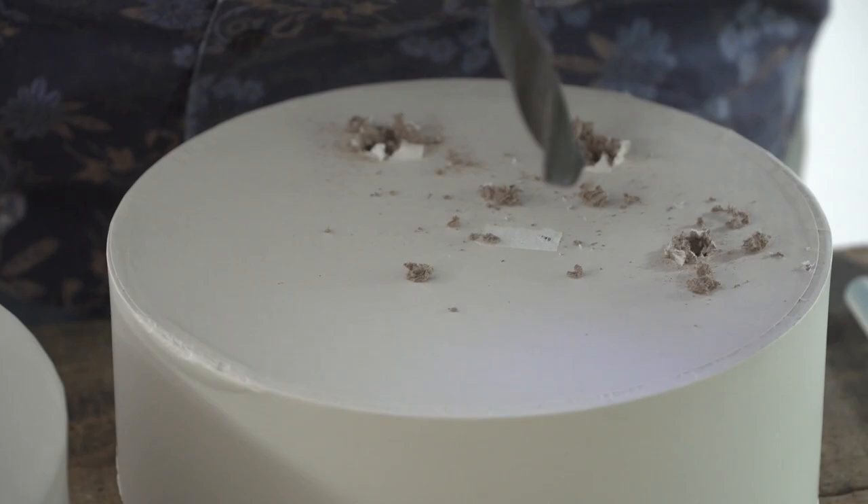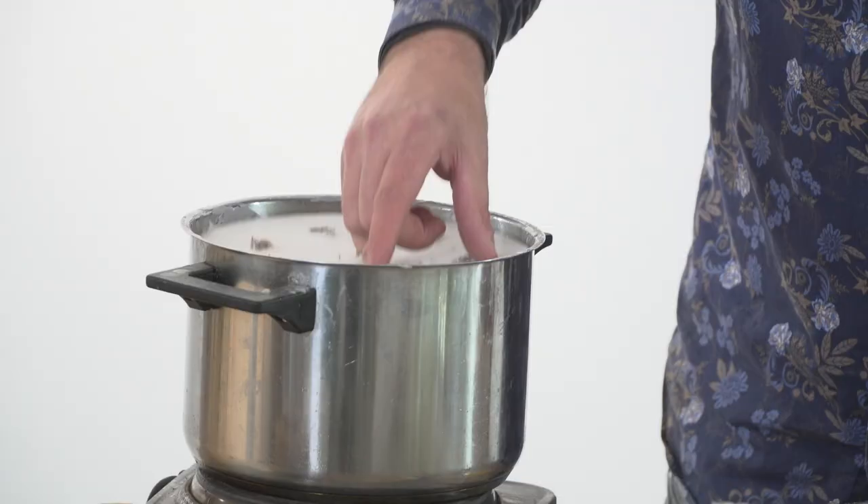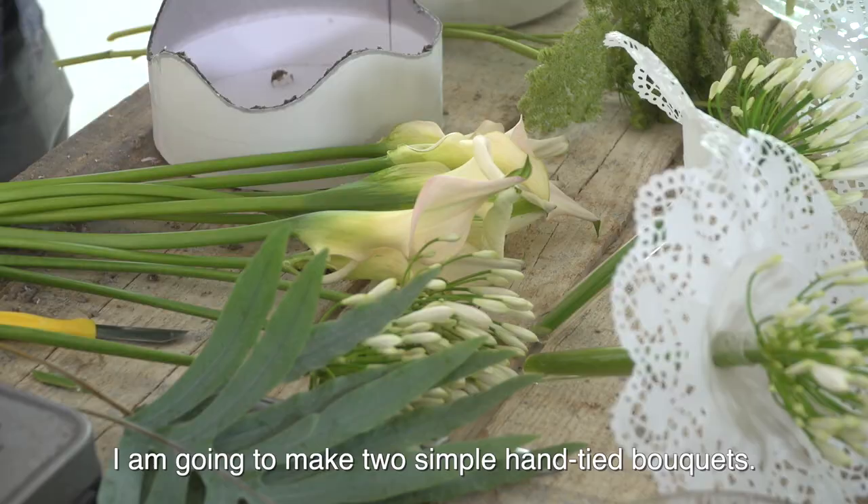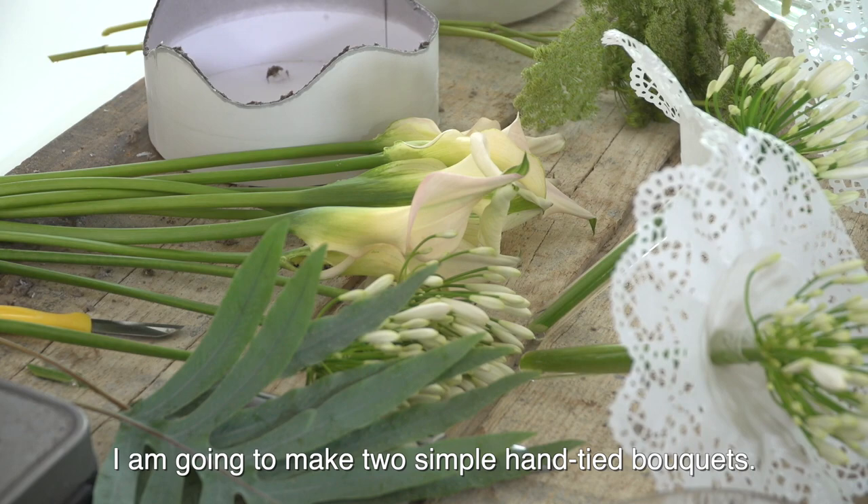We need some holes so we can put in the flowers. I'm going to cover the edges a little bit with some candle wax. So our base is ready, and then it's time to play with our flowers.